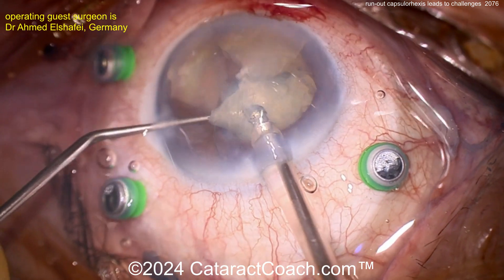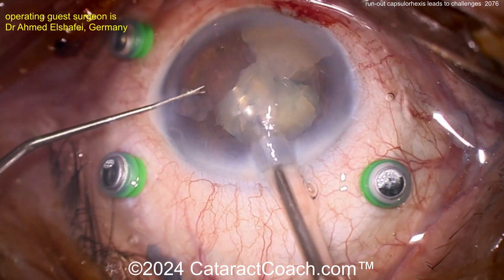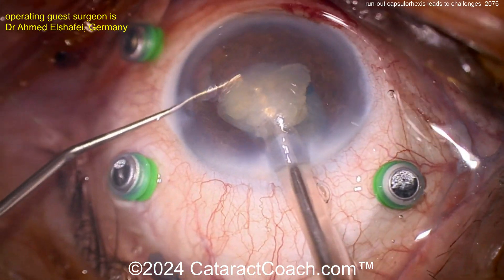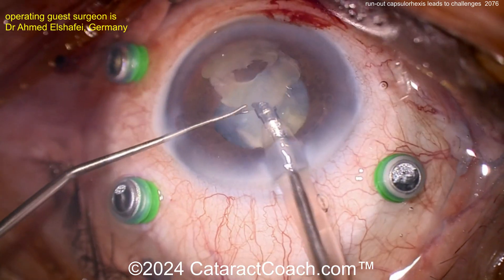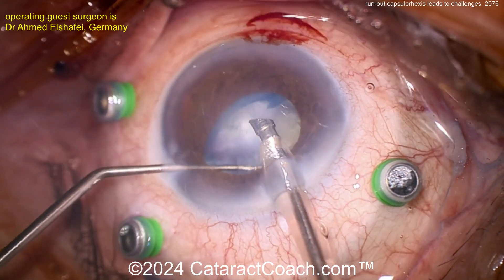Those pieces are coming down pretty reasonably. Probably don't want to chop it up into too many more pieces, because you don't want a ton of pieces floating around inside the eye. I like the technique of about three or four pieces — that should be plenty. These can be aspirated; again, comes down pretty easily.